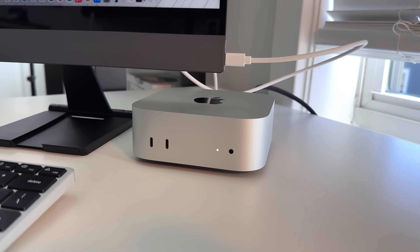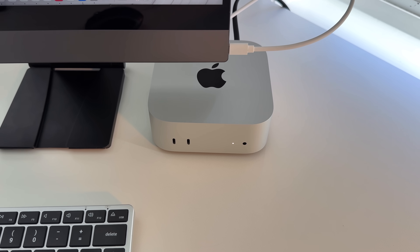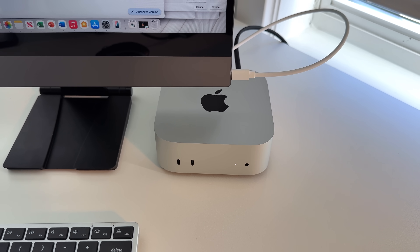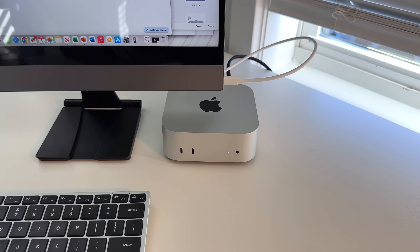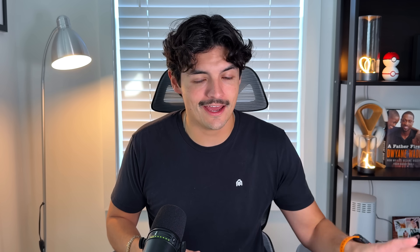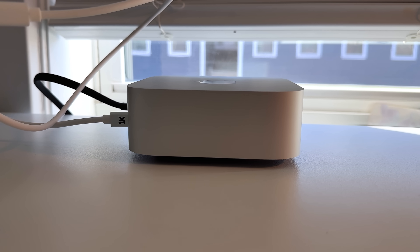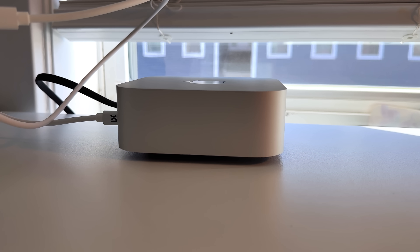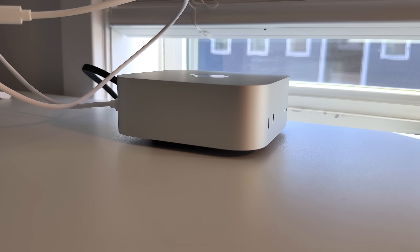My M2 MacBook Air also had a Thunderbolt port, so I was able to transfer quickly, and everything worked flawlessly as intended. Now that I'm all set up, I'm excited to declutter my desk and see what I can do with this in my ecosystem. My goal is to use the M4 Mac mini as my standalone desktop and the iPad Pro as my main mobile computer going forward — that's essentially how I used my M2 Air, which never really left my desk.